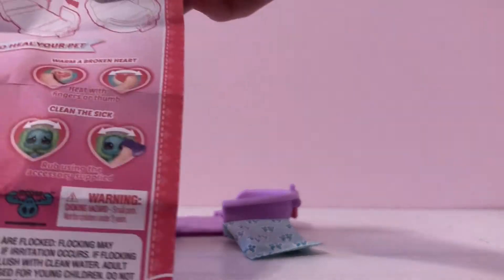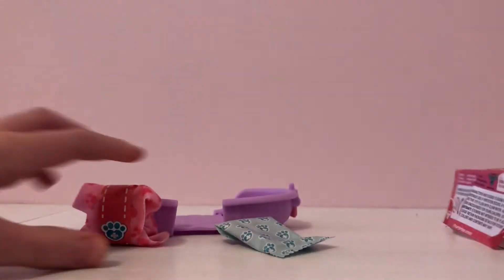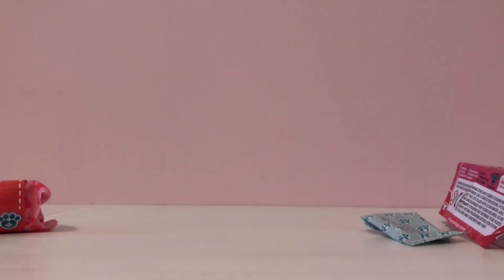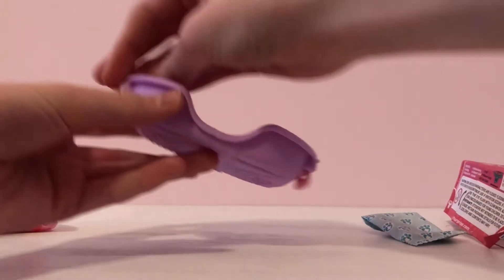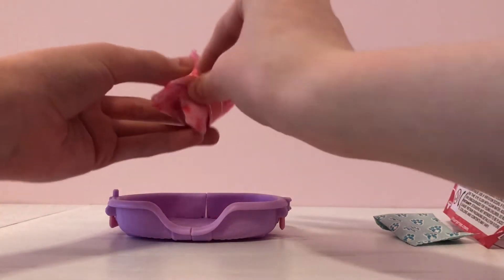This shows how to heal your pet with the different tools — it only includes one tool, and it shows how to use each one. This is a little vet bag and if you push these in — it's kind of hard to push them but not really — it turns into a little bed that the pet can sit in. Now let's open up the little pet.